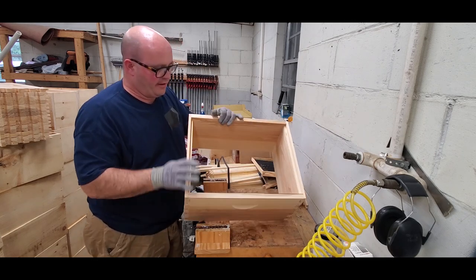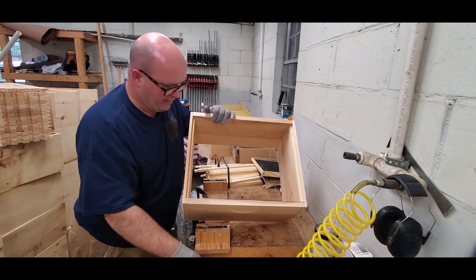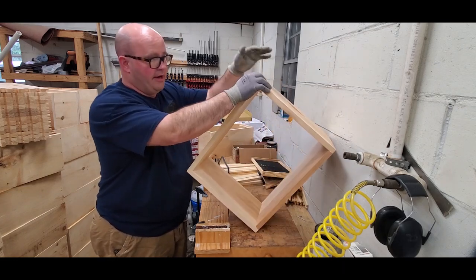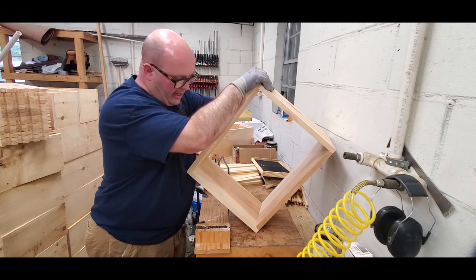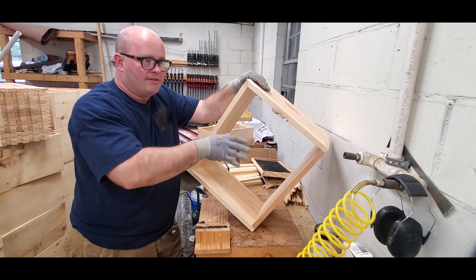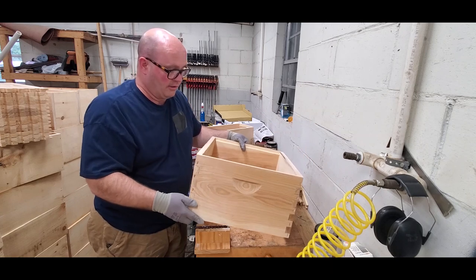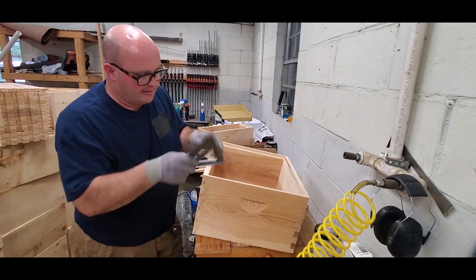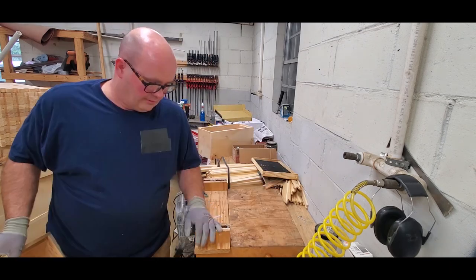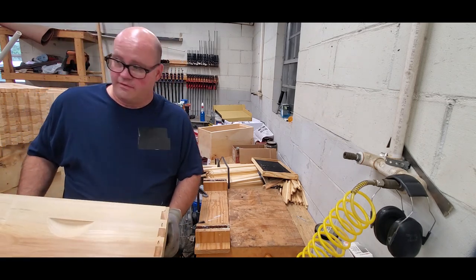If I figure out I'm out of square a little bit, I can turn the box up on its corners one way or the other — whichever way I determine it needs — and kind of push down on it to tweak it. You'll want to tweak it past where it needs to be and it should relax back into the correct position, or close to it. It may take an adjustment or two, but once you get it, set it off to the side, leave it be, and the glue should set the box square. This technique has worked pretty good for me over the years.